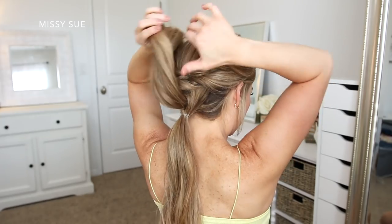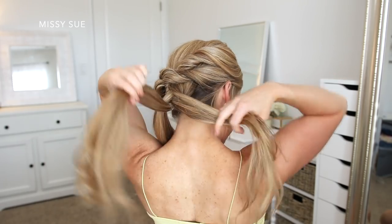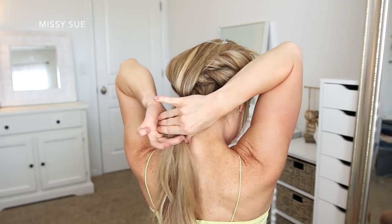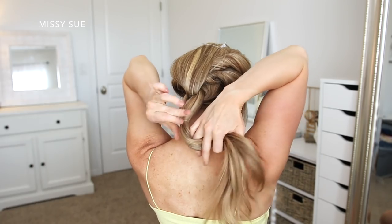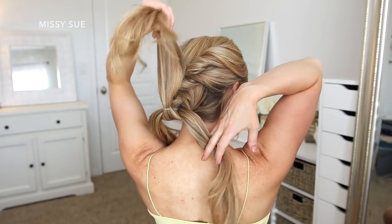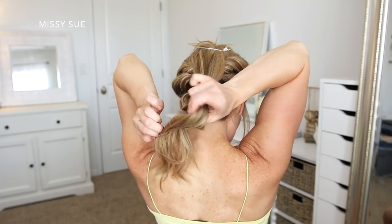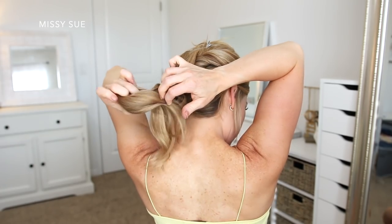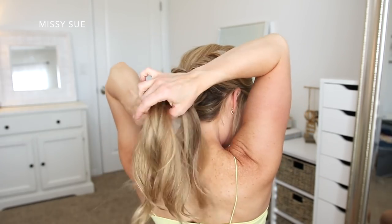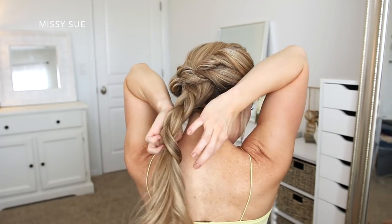Now I can let down the hair that was clipped away, and I'm going to repeat those same steps again. So I'm dividing the top section in half, and I'm going to wrap each section around the bottom section. I'm going to bring the bottom section up the middle and clip it against the top of my head to keep it out of the way. Then I'm going to bring the two halves of the top section back together and tie them off using an elastic band at my neck. I'm going to repeat these steps twice more, working my way down the section of hair — always splitting the top section into two halves and bringing the bottom section up through the middle, clipping it out of the way, combining the two sections back together and tying them off with an elastic band. These are the steps to creating a pull-through braid.